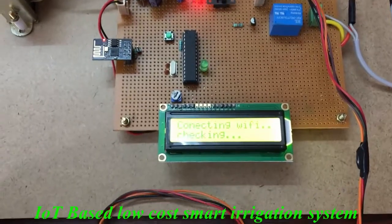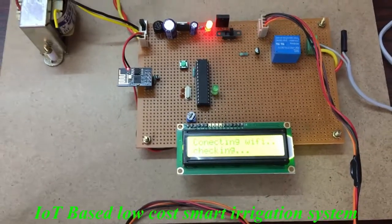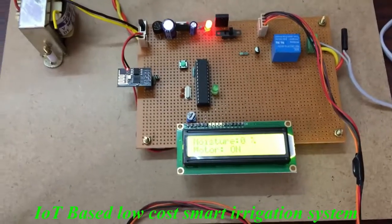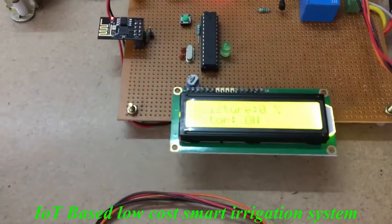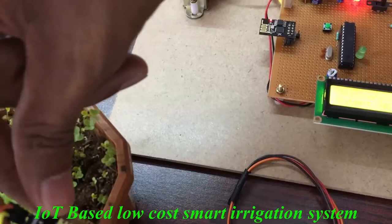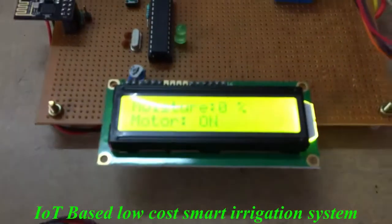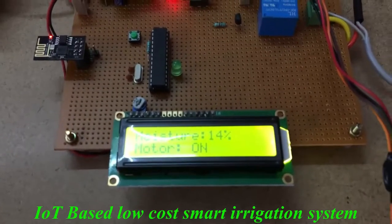That will directly connect to the hotspot. Now Wi-Fi is connected. The soil moisture sensor is outside, so it is showing 0%. Now I am keeping it into the plant soil.